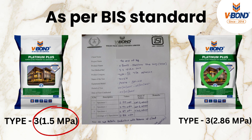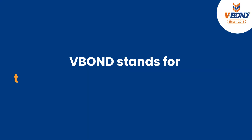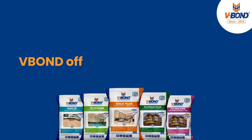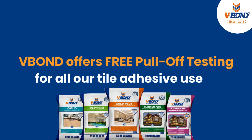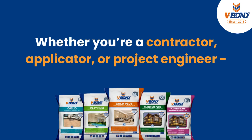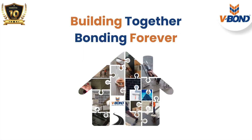These outstanding results confirm the superior bonding strength and premium performance of V-Bond tile adhesives. V-Bond stands for Trust, Performance and Innovation. V-Bond offers free pull-off testing for all other tile adhesive users. Whether you are a contractor, applicator or project engineer, choose V-Bond — building together, bonding forever.